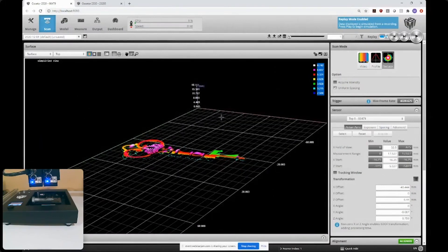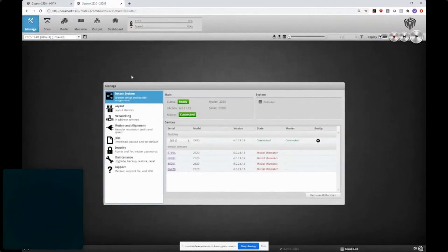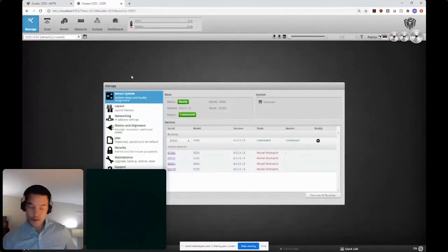That's the wide layout demo. The next layout I'll switch to is the opposing head layout, using Gocator 2330s.